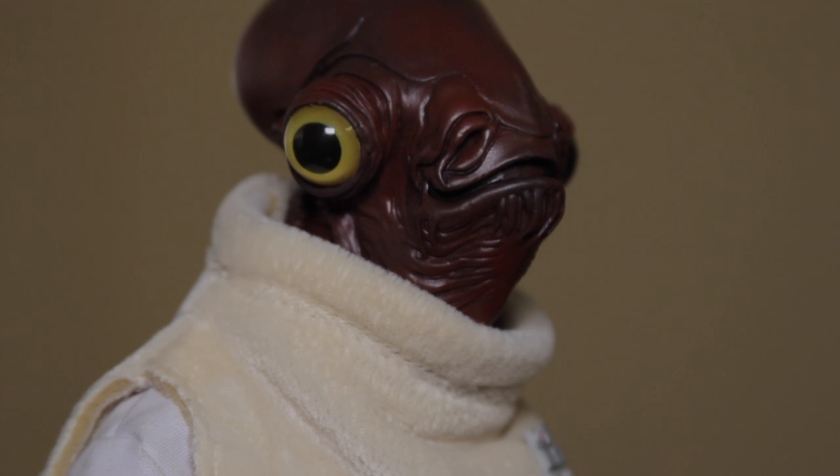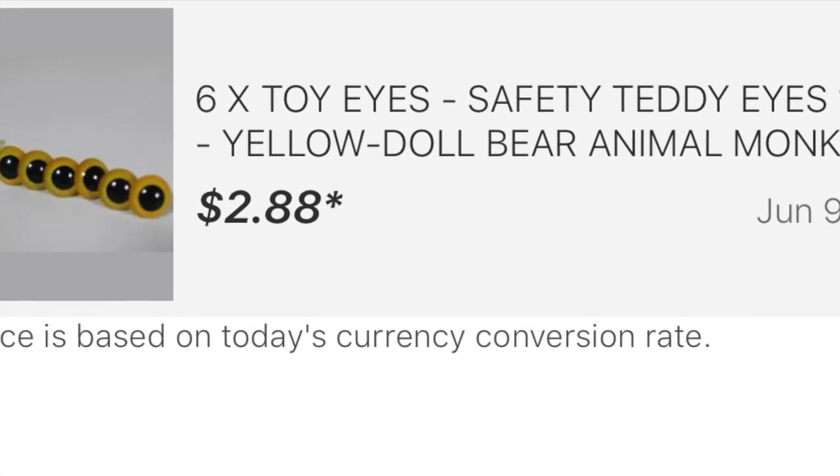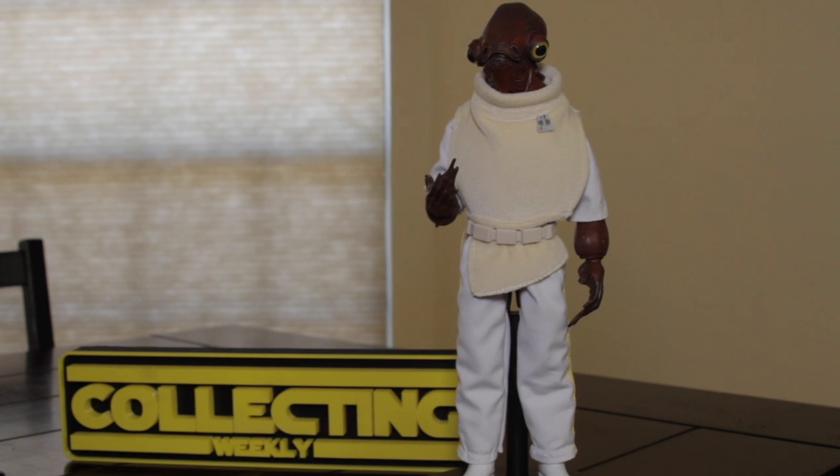The eyeballs that I used were teddy bear safety eyes, and you can see they look really good. I'll show you the eBay description — they're sold out now, but I would put a saved search for these if you want to do this custom. They're super cheap, and you get a ton of them.